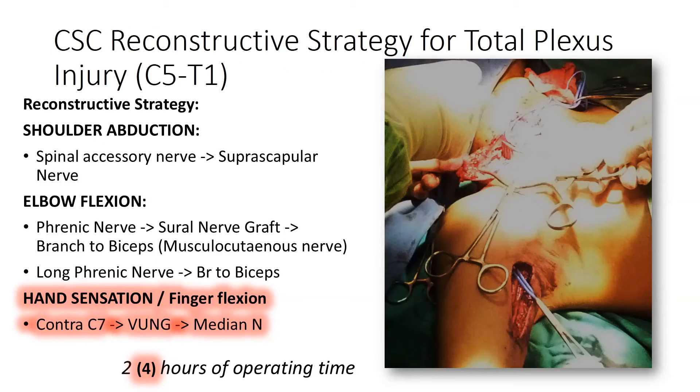The reconstructive strategy we recommend in pan plexus injury — where all nerve roots have been avulsed, resulting in a completely useless hand — is to provide shoulder abduction by innervating the suprascapular nerve using the spinal accessory nerve. The spinal accessory nerve originates from the cranial nerves and is used to restore shoulder abduction via suprascapular function.